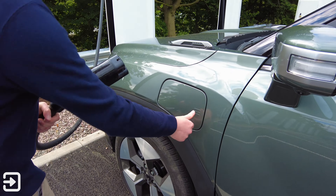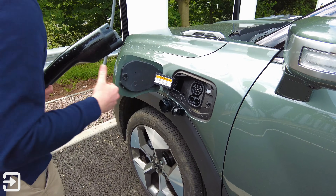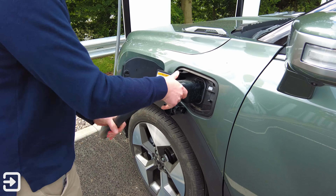First, plug the Tesla connector into your car. The version 3 and version 4 superchargers only work with CCS2.